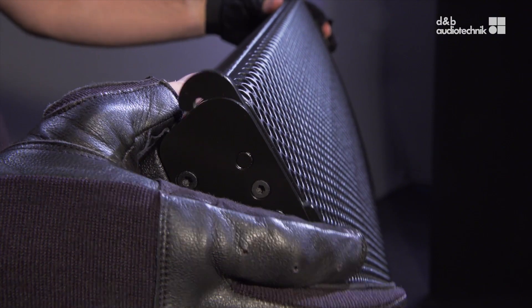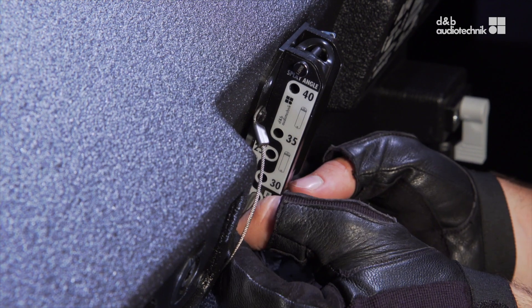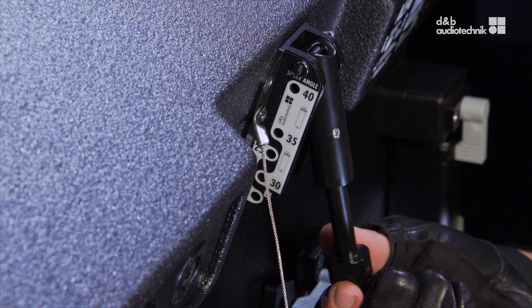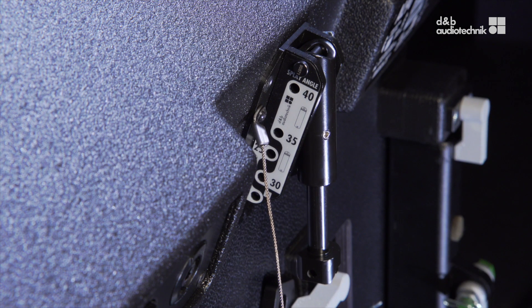To start, extend both front links of the first cabinet. At the rear, release the locking pin of the splay link. Pull out the link to the extended length and turn the extension tube head counterclockwise by 90 degrees to lock it in place.